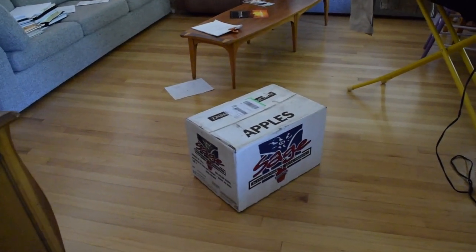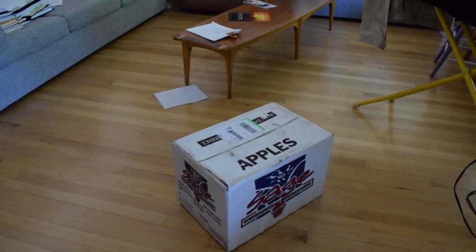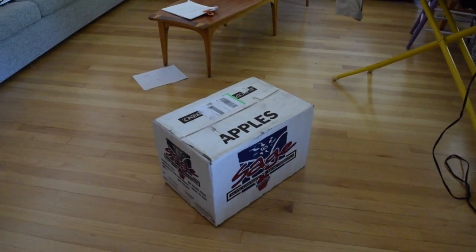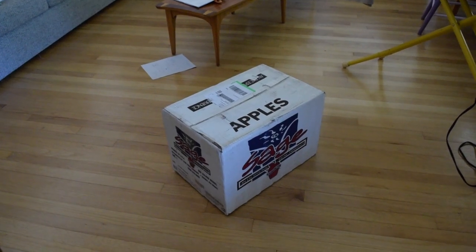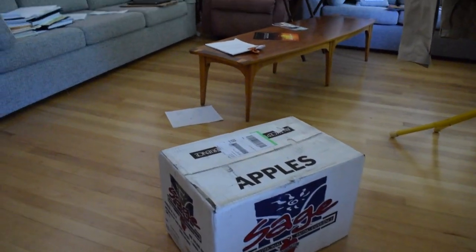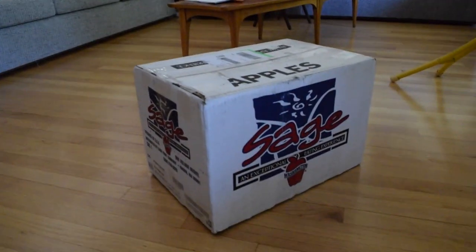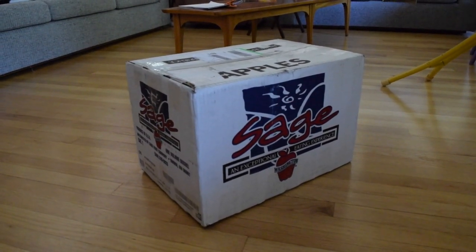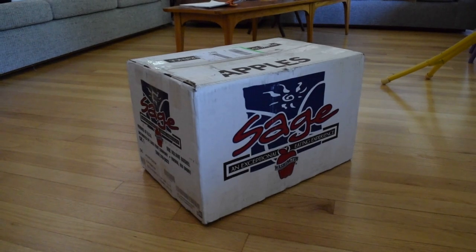A very mysterious box has appeared on my doorstep. This is quite special for what I just got. I'm very excited to open this. Leave a comment below — what do you think it is right now? Let's open it up.